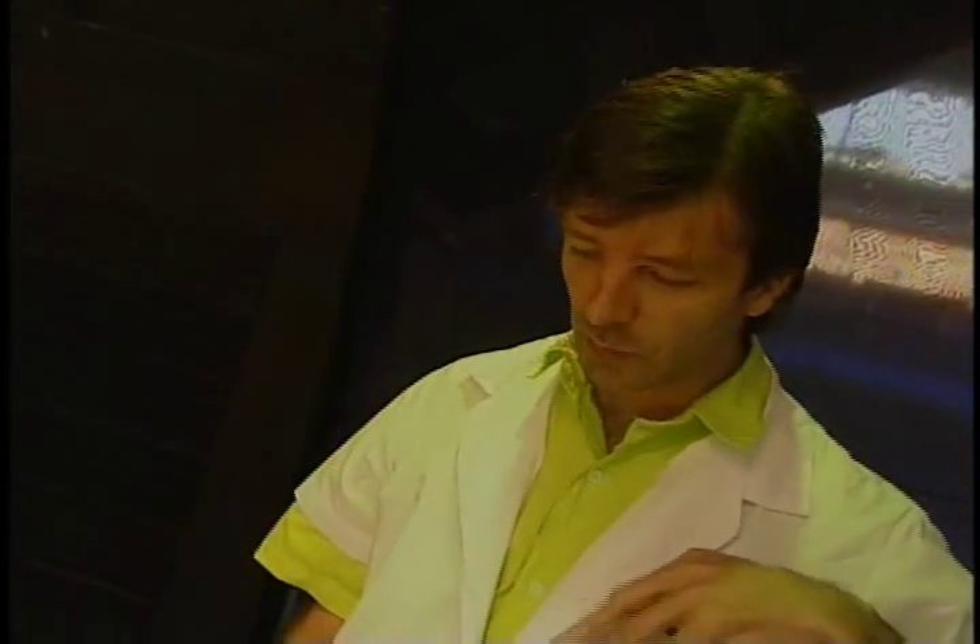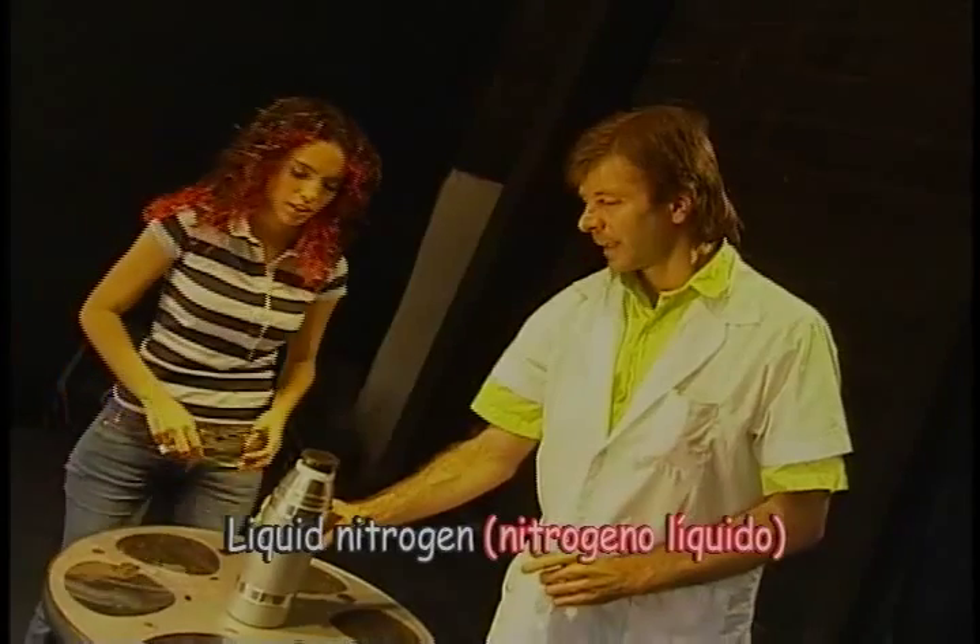What other effects can we do with a balloon, like with a party balloon? I've got this other great party trick. Let's check it out. By the way, I wouldn't advise you to do this at home, okay? We're professionals. We're going to use something that's called liquid nitrogen.